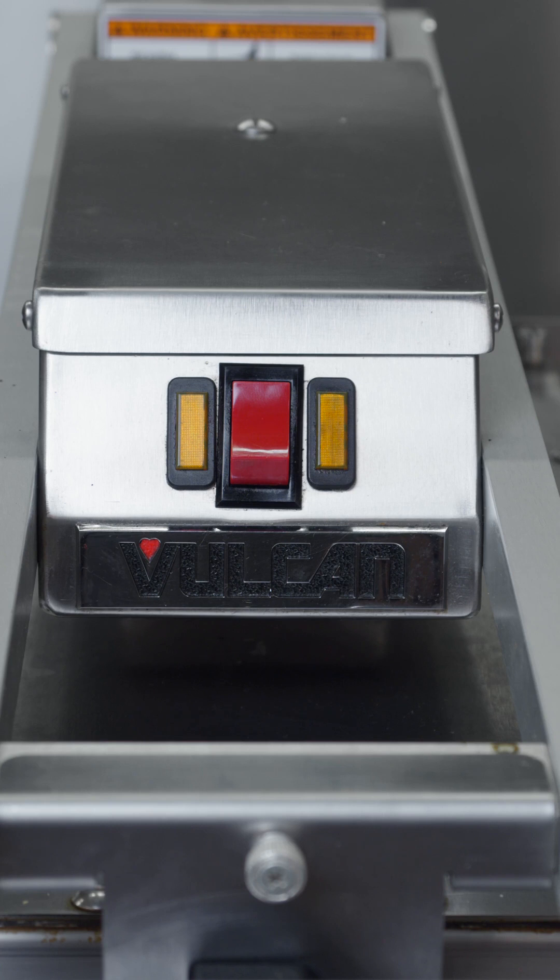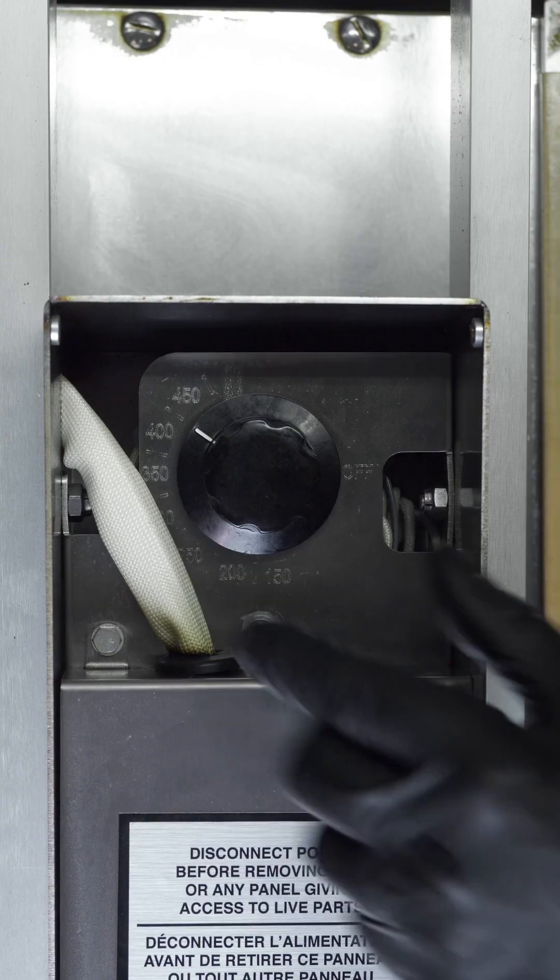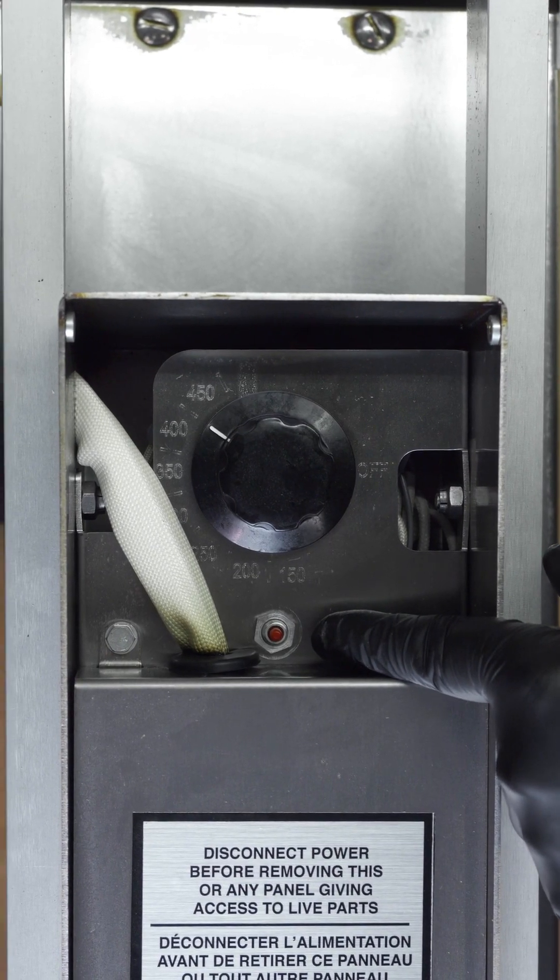If no light illuminates when turning on the power switch, it is possible the high limit switch tripped. It can be reset by depressing the high limit reset button.